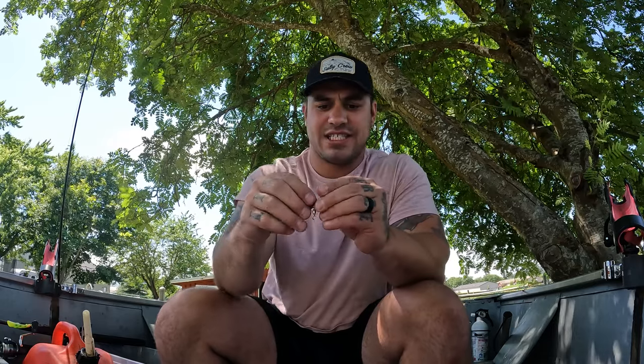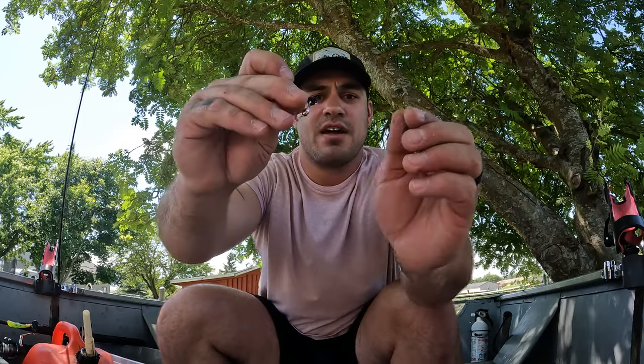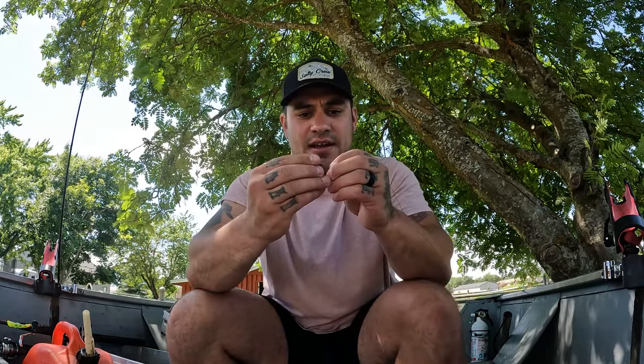First things first — the number one thing that's going to go on the line is this little tiny black spinner clevis, by Yakima Bates. You can use the Oregon Tackle ones — they actually already make sliders with snap swivels in them, but this is how you make your own. This is a Yakima Bates spinner clevis and just a ball bearing swivel. I'm going to put the ball bearing swivel on the clevis and slide it on so the locking mechanism goes on the line first, so it doesn't pull out if you get snagged. This slider is the slider mechanism for our weight system.